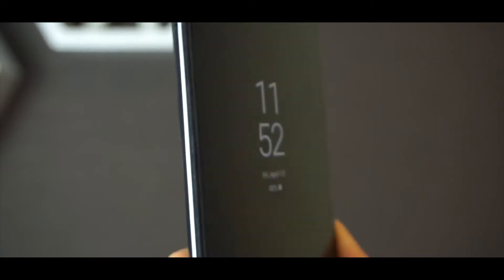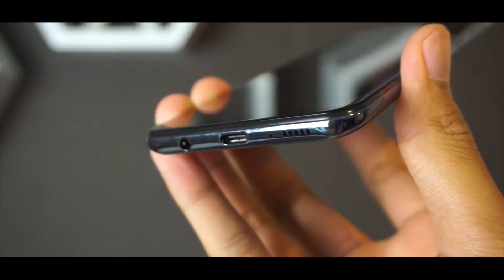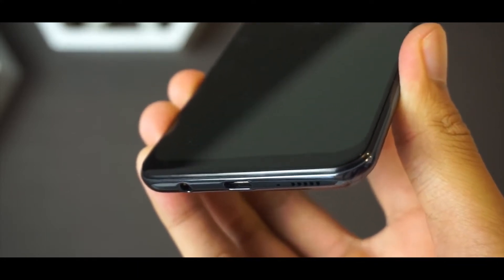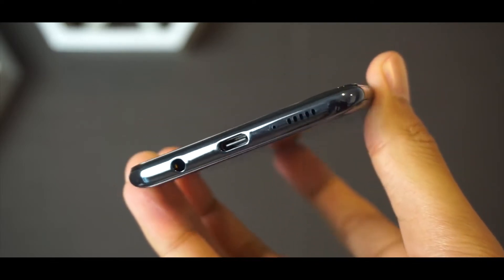On the right side of the phone you get a power button as well as the volume keys. On the left side of the phone you get a SIM ejection panel. At the top there is a notch, and on the bottom you get a USB Type-C port with a headphone jack and the speaker grid. The speaker quality — I was really skeptical about it — and it is really fine.